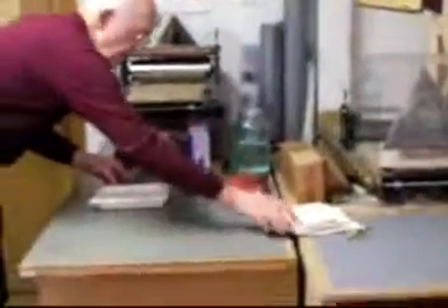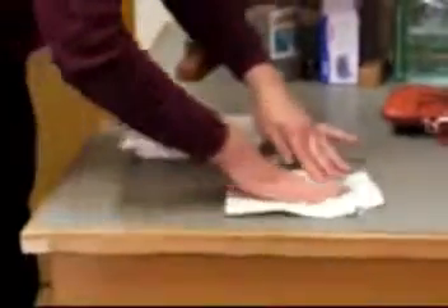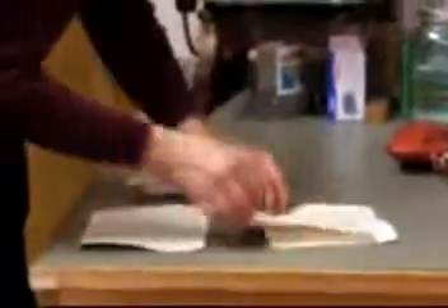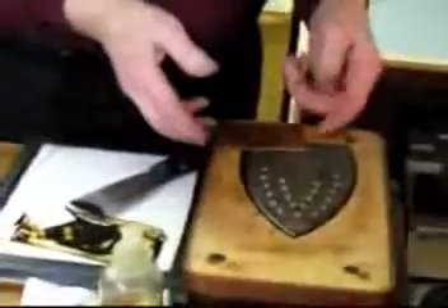Over here I have paper soaking — it's been in this tray for about an hour. That makes it soft because it's going to go through the press, and I'm going to emboss the paper into the plate, so it has to be soft. I've already set the pressure by tightening the two top screws down. And I get better results if I warm the plate, so I'm going to give it a little warm over.